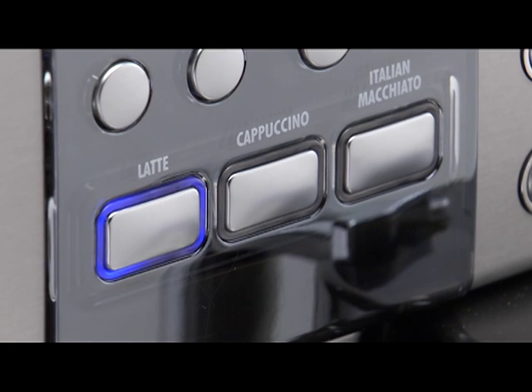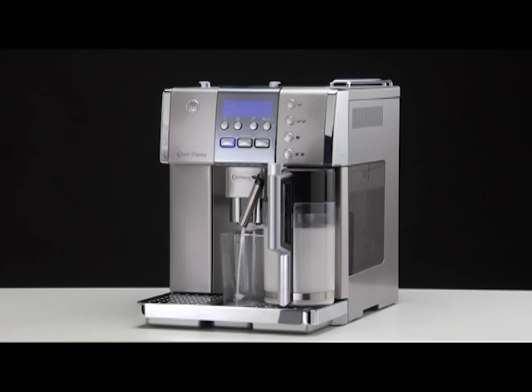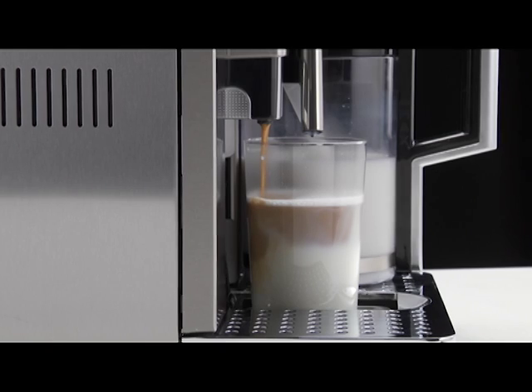Press the Latte button. The message 'Latte froth regulator in position 1' appears. After a few seconds, milk is delivered from the milk spout into the cup below. Milk delivery stops automatically and coffee delivery begins.